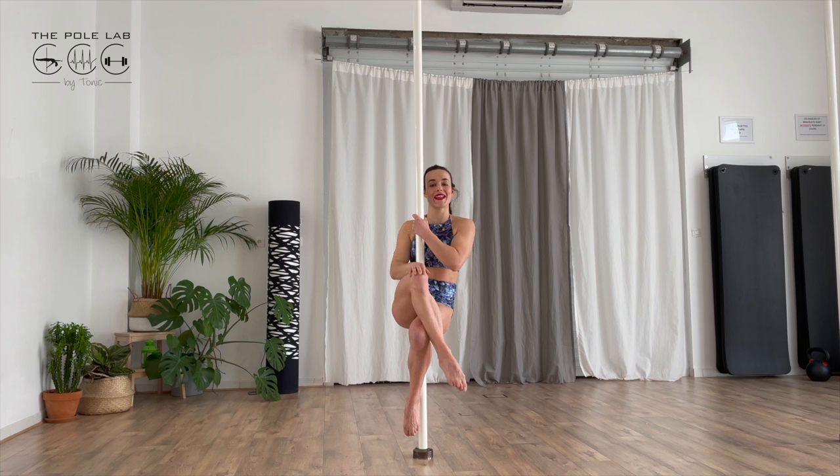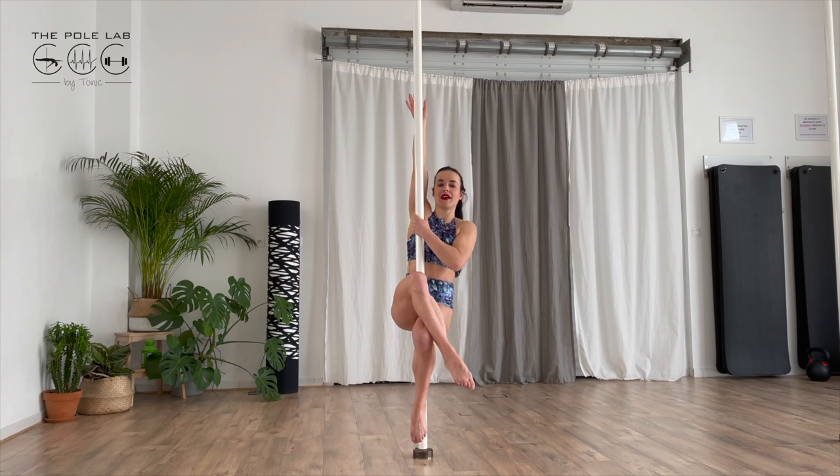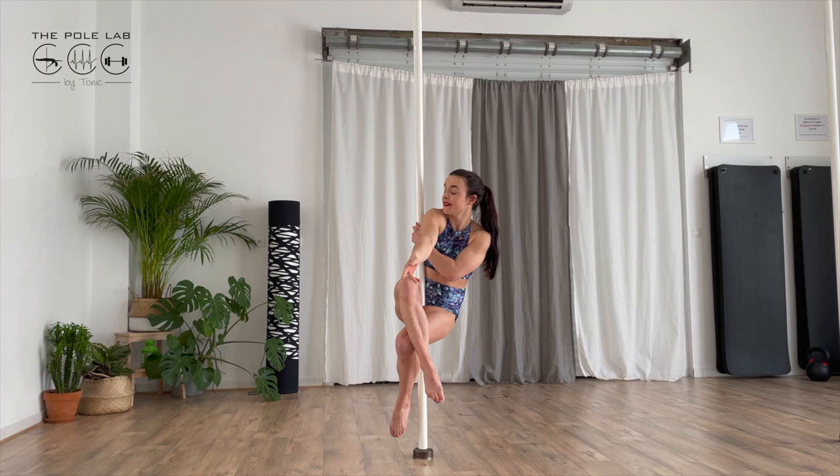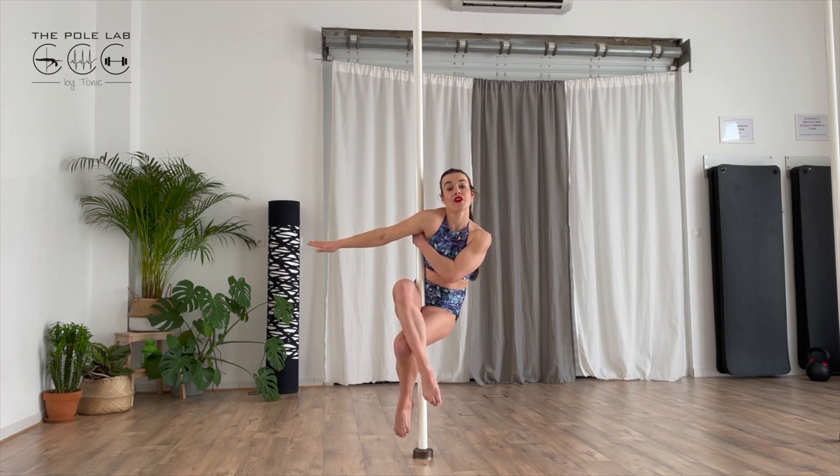As I have my right leg on the other, I will put my right arm up and go forward. My bust goes forward, and I touch the pole with my underarm in order to have a contact point.